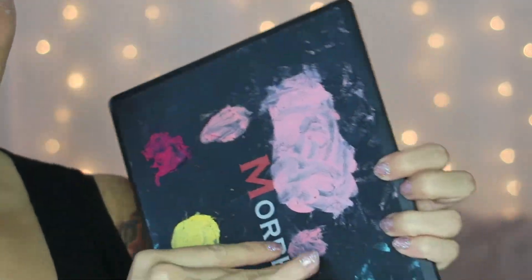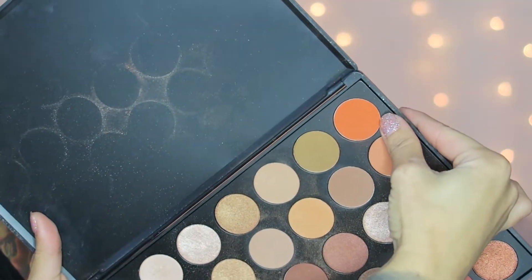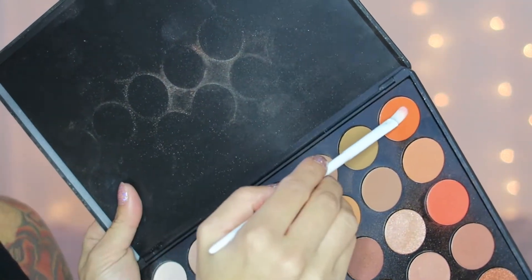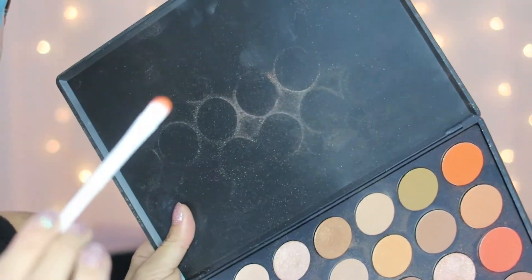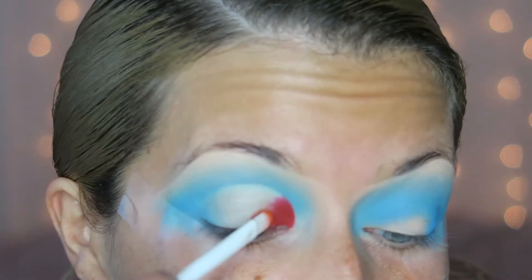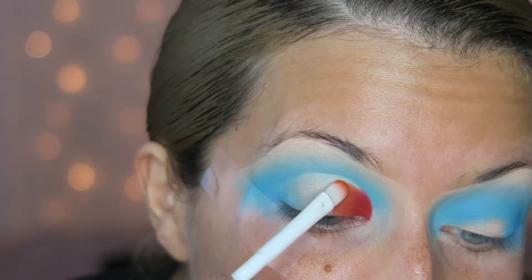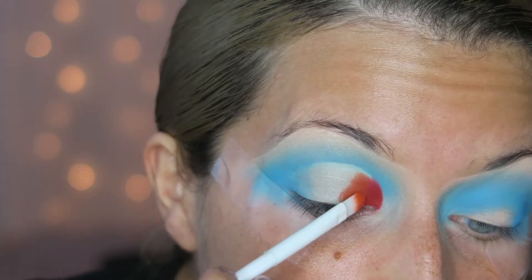Now I'm going into my Morphe 350 palette — excuse mine, I have face paint all over it — and I'm taking the orange shade. With another Wet and Wild concealer brush, I start pressing this orange overlapping the red a little bit. I'm very careful of the line we cut out for the crease, trying really hard to blend the red and orange together.